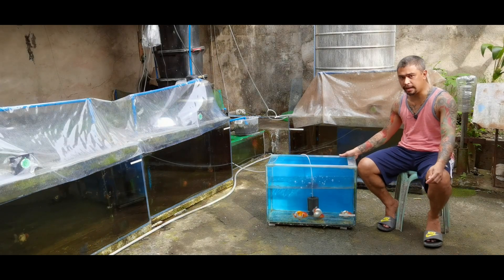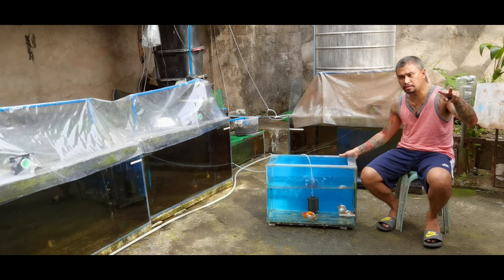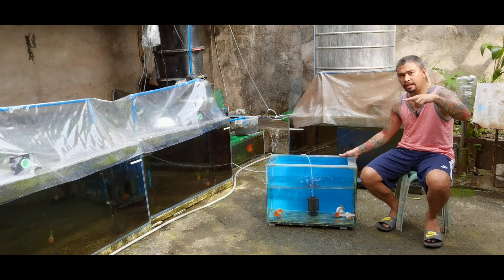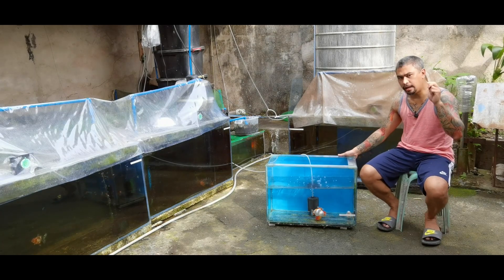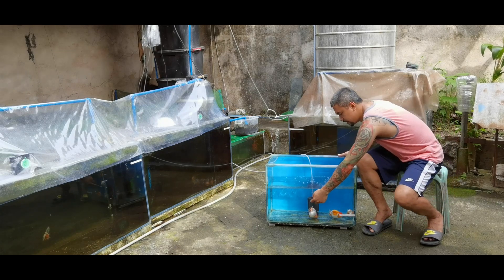Second thing I check when selecting is the tail. It should not be too broad or too splayed — not too wide apart. Because as I mentioned before, if the tail is too splayed, it will wiggle and the swimming pattern will not be smooth.